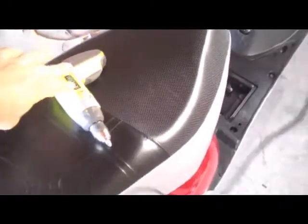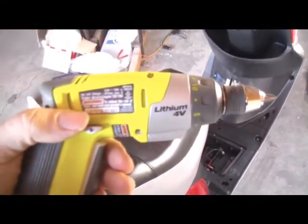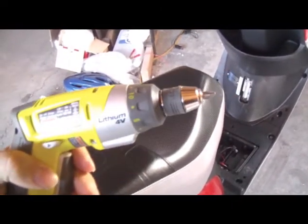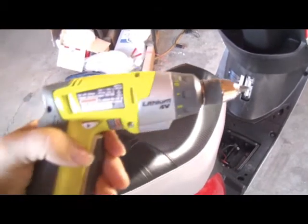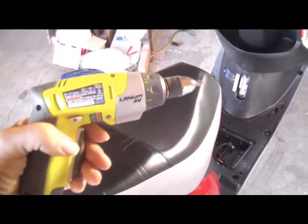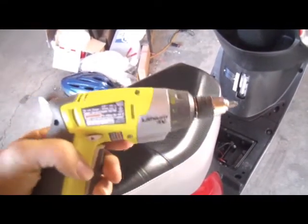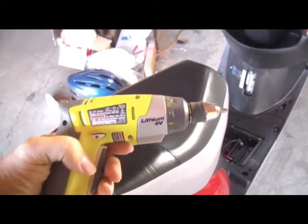I bought a Ryobi electric screwdriver and it doesn't sound very powerful, but it really does do well even with screws that are really in there. My fun little toy. Anyways, I'll be back with more of my repair.